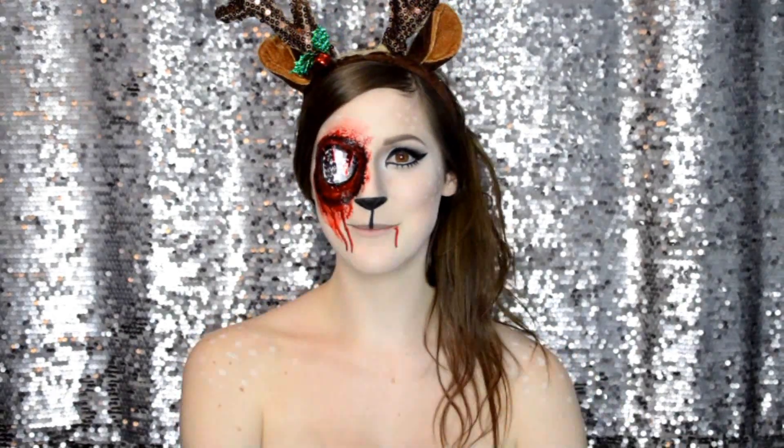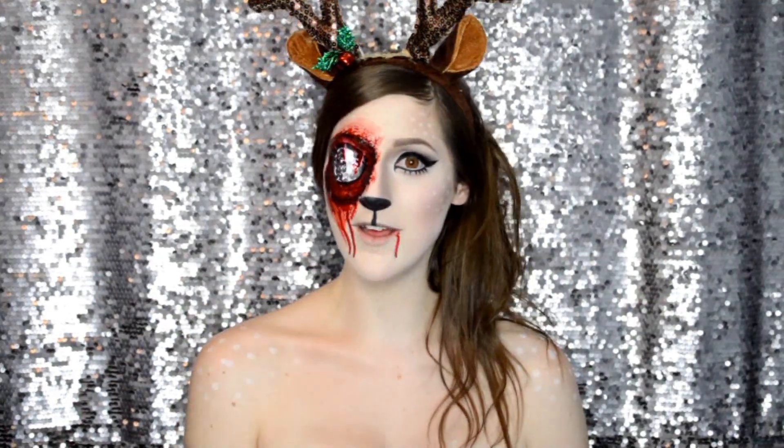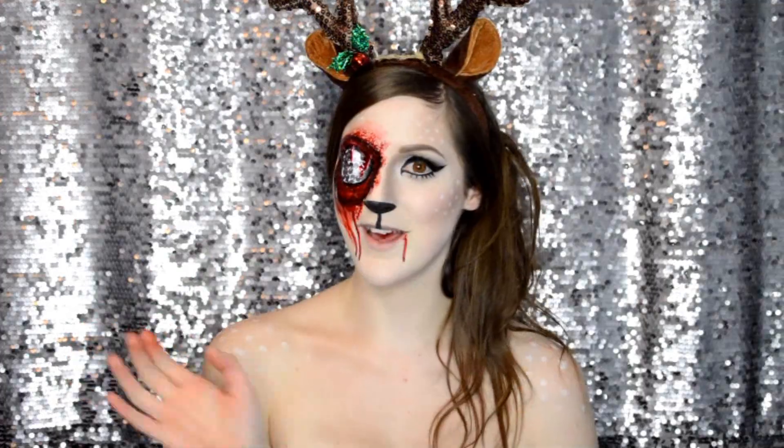I really hope you guys enjoyed watching this as much as I enjoyed creating it. Don't forget to like, share, favorite, and subscribe to my channel to watch more. Also comment down below if you like my curtain background or my makeup table background — let me know in the comments down below, and stay beautiful guys. Bye!